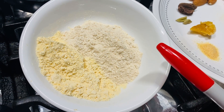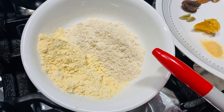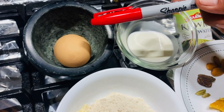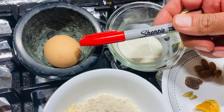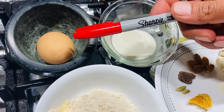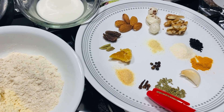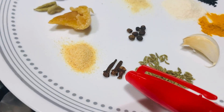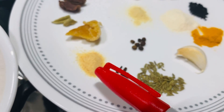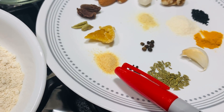Next we need eggs — we all know what that is. Next thing we need is clove. Right beside it is ginger powder. Then you got raw cane sugar.